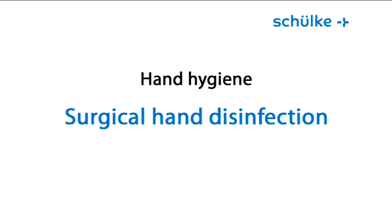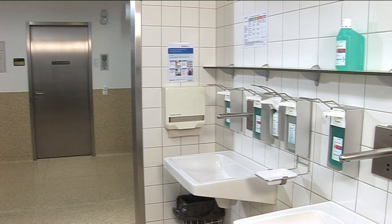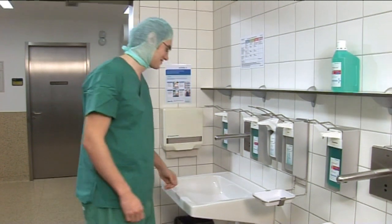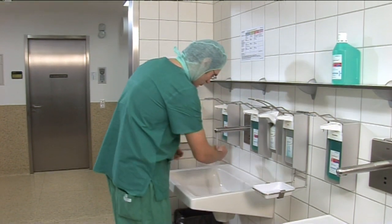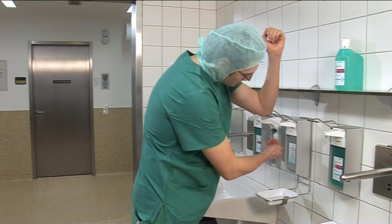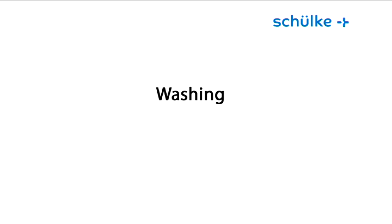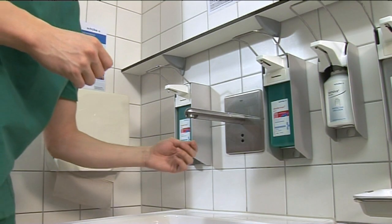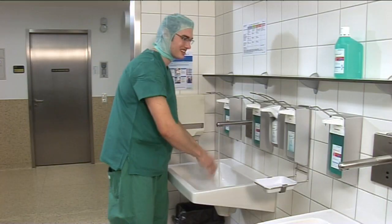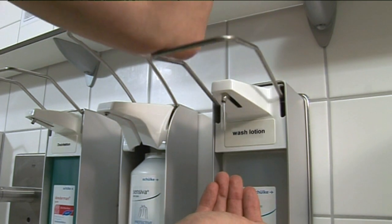Surgical hand disinfection: for a long time, washing hands before surgical hand disinfection was considered an indisputable part of the preoperative routine. But according to the latest information and recommendations, the effectiveness of hand washing before any intervention is discussed, as it takes place at the expense of skin protection. According to the findings, hand washing should only take place after entering the operating theater for the first time and after going to the toilet.